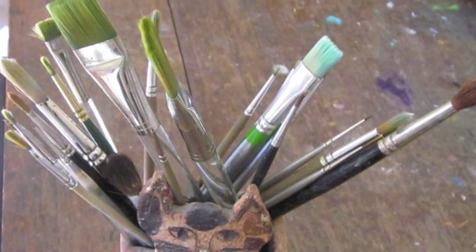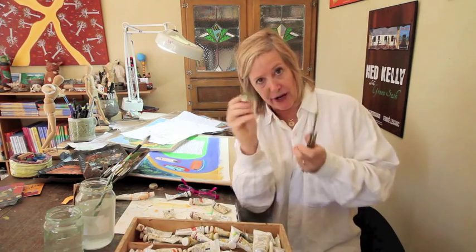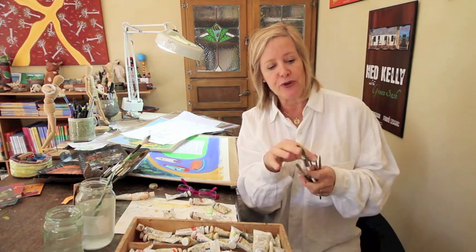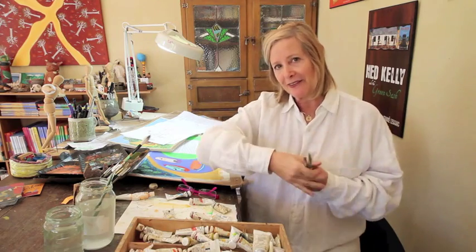I use lots of different sized brushes when I create my art. I start with a big flat brush and I paint my entire background first, working down using smaller brushes until I get to even my baby brushes. There's only a few hairs on this. But with little brushes I can do little detail — tiny little things like eyebrows or eyelashes and all those little things.